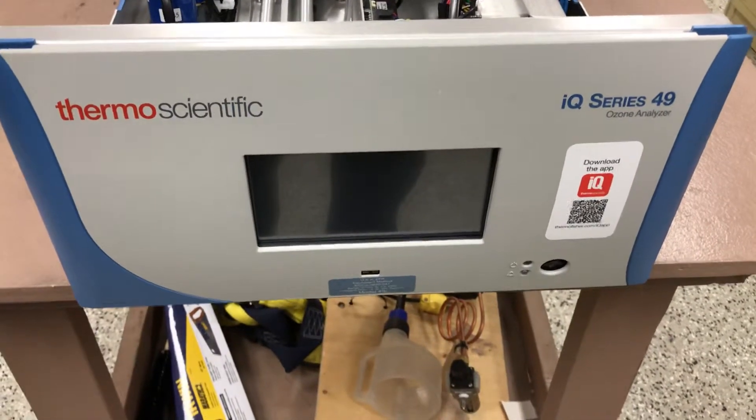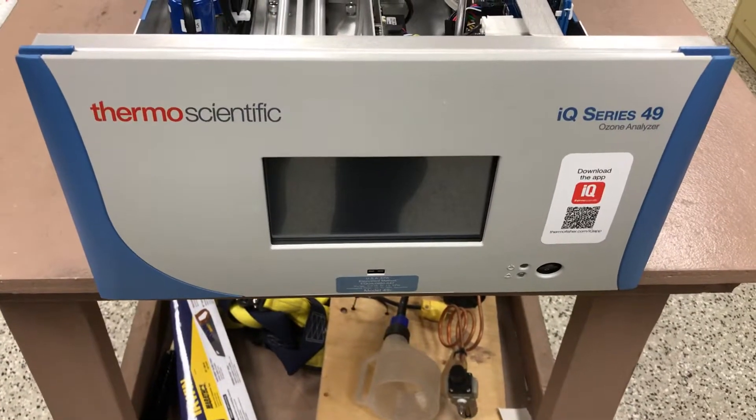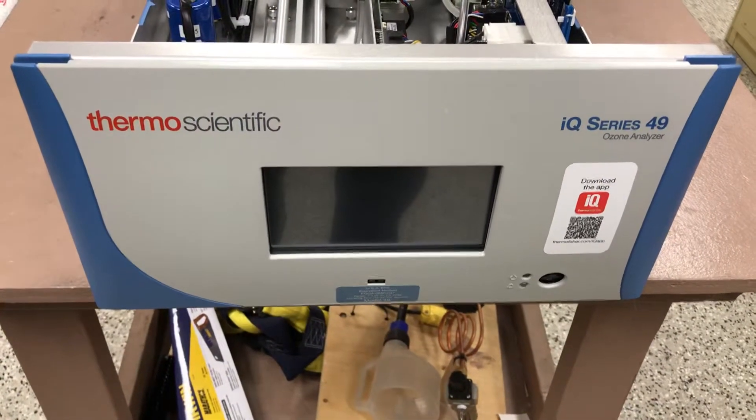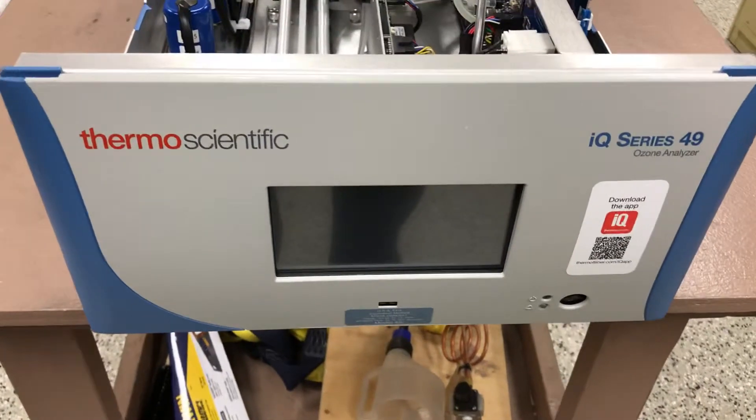Hi everyone, Jim with CDNOVA Instruments again. I'm looking at the Model 49 IQ Ozone Analyzer, the next generation after the Model 49i series ozone instruments as well.